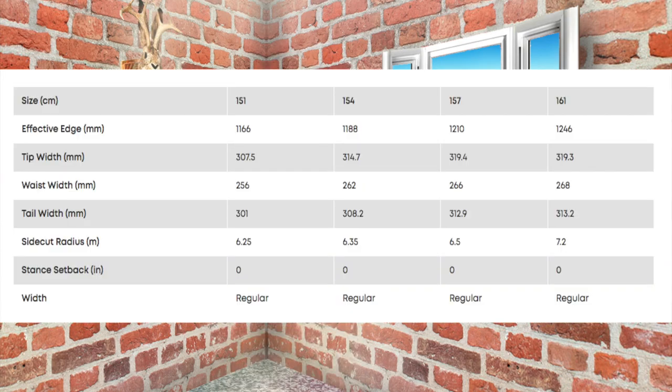This board is available in four sizes: 151, 154, 157, and 161.